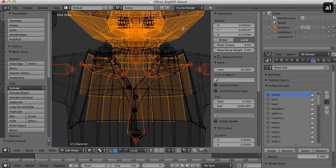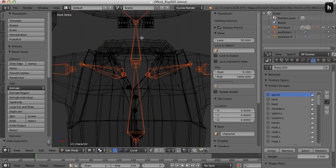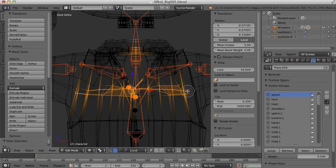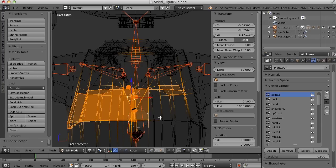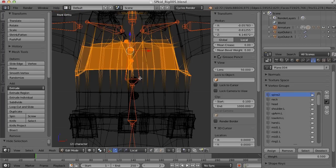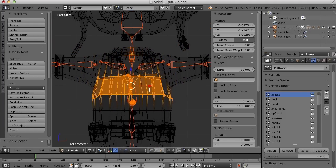Before I do that I'm going to select this head and hide it, because I want to grab these vertices right down the center. I'll go ahead and grab these and even grab that whole bottom there. Alright, let's assign that to spine 2 at 100 percent.